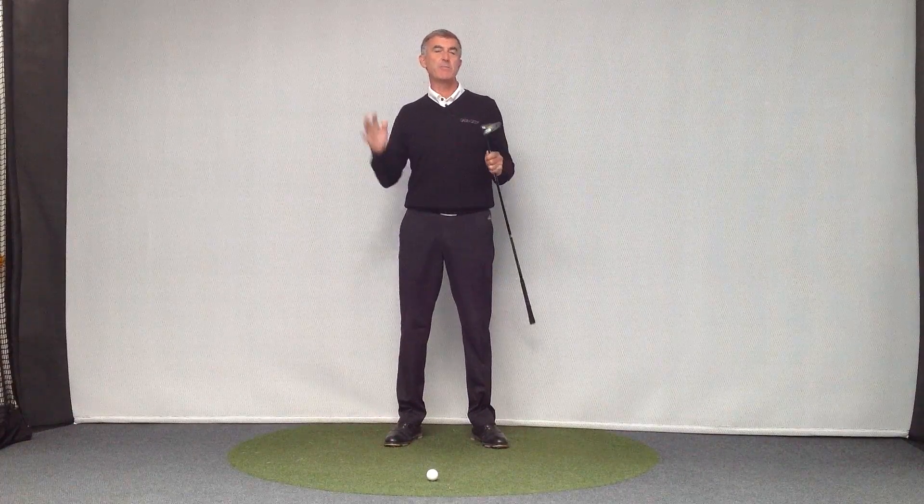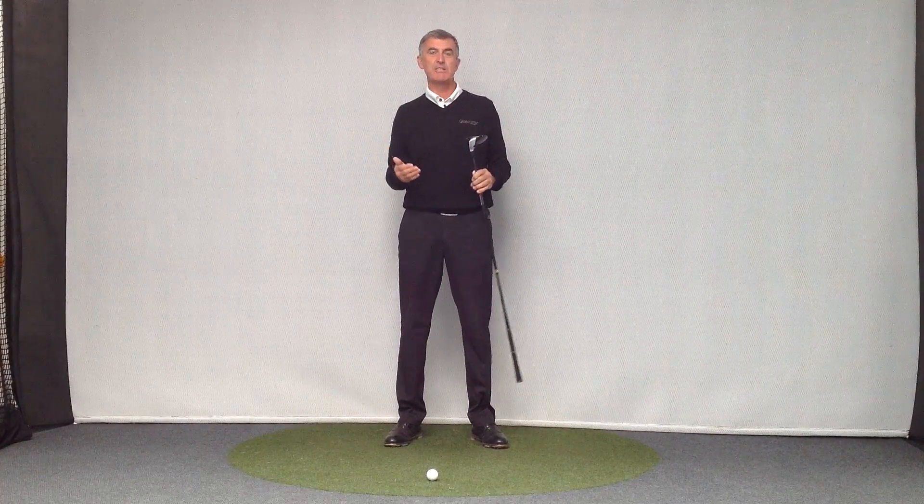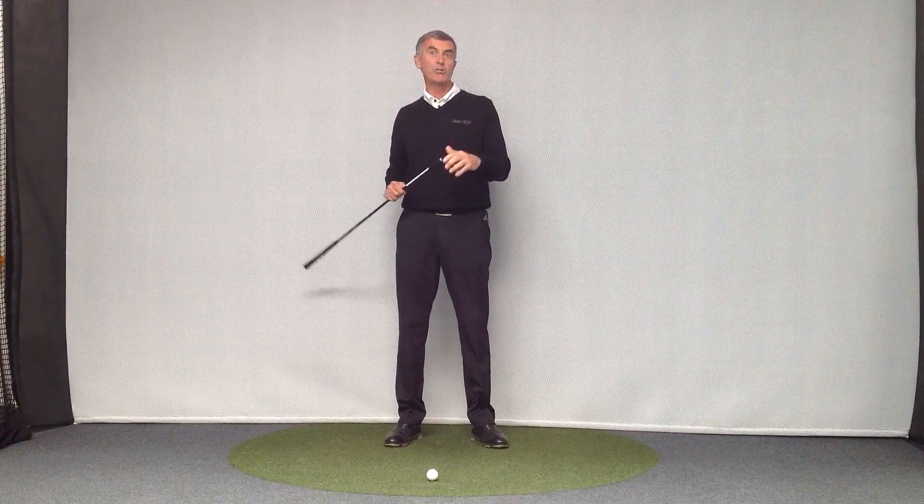This week we're inside. It's a bit drizzly outside, so it's nice to come inside into the dry and just talk to you a bit about fairway wood shots.